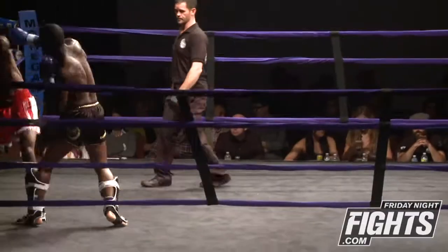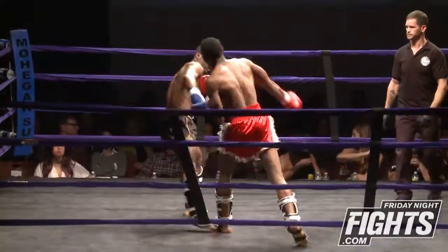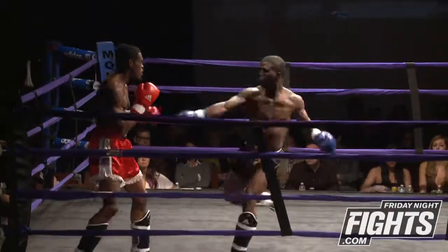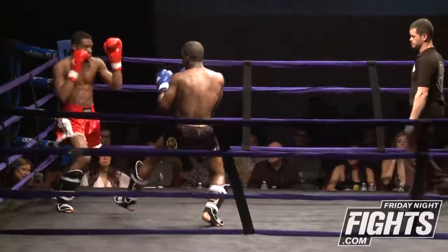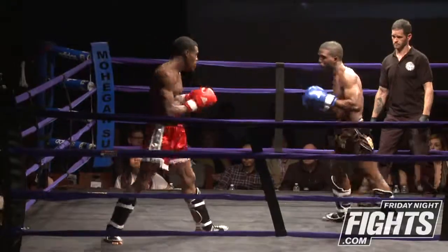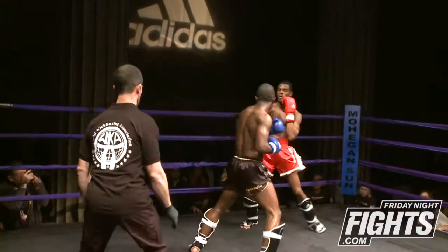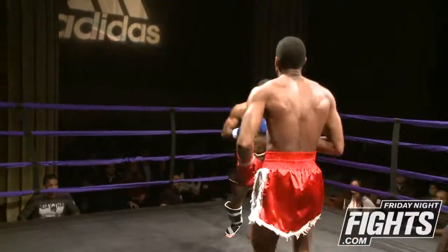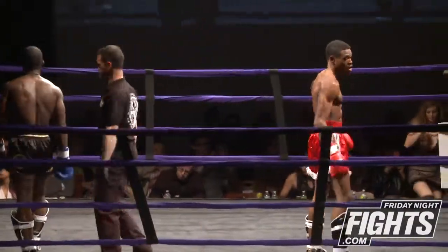You guys feeling each other out a little bit, just trying to find each other's range. I do find them walking in a little bit much. When you walk like this, you have to dead stop in order to throw something, so it's why they're not really able to shock each other with anything. Lewis is starting to find his range nicely, and that ends our round one.